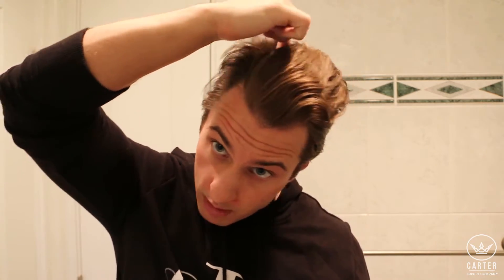Before we get right into it, I just wanted to show you how my hair looks without a side part right now. It all depends on your hairline. My hairline wraps around my head in a horseshoe U-shape, which means I can have a side part on either side.